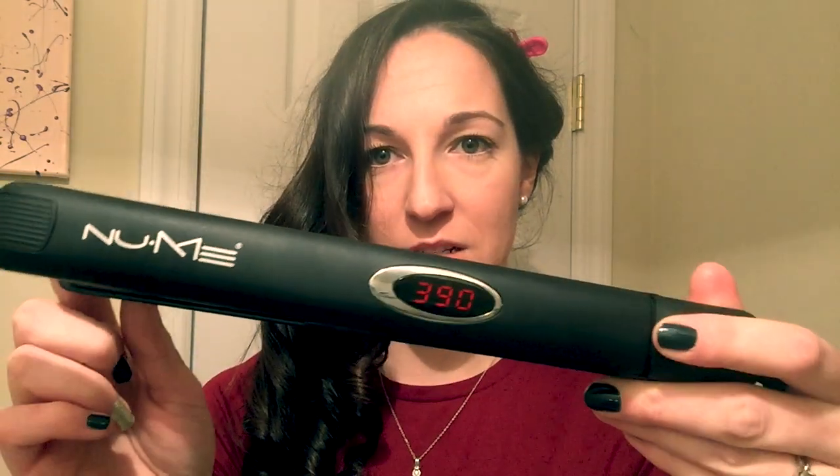490 degrees. I have mine set to 390 right now. It depends on your hair texture, and also how your hair holds styles. Some people have thinner hair so they probably won't have to go really high. Others have hair that's so thick it doesn't hold a curl — this will actually hold a curl if you're one of those people. I love that you can control the heat, which makes a difference in what kind of curl you get or how straight it is.